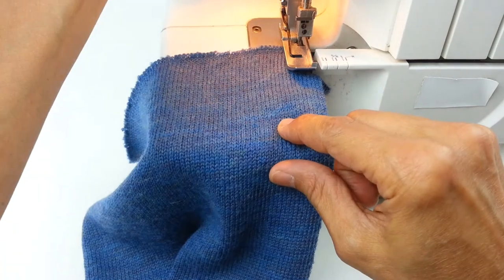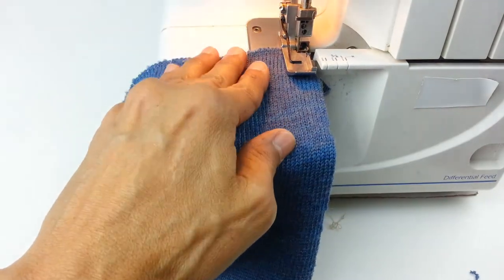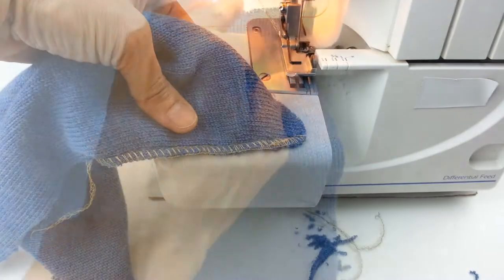Lower the presser foot, start stitching again, and here it is.